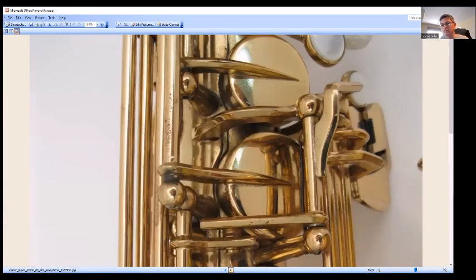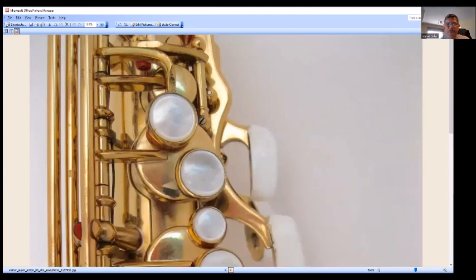The same type of rods for the left-hand table keys. You can see the rib here is not as big as it was on the 7, I believe. I wish I still had a SuperAction 80 — I would do a comparison of the 7 to the SuperAction 80. Let's go to Selmer's website because they have a really good review, their own review, of the SuperAction 80.